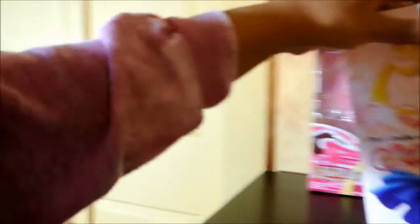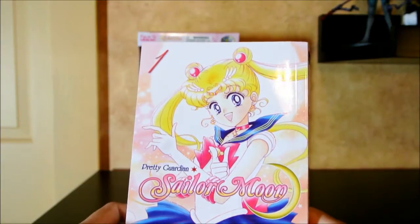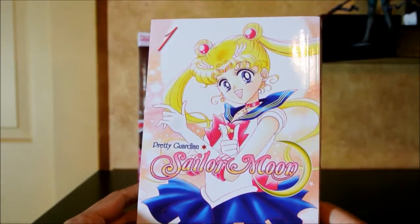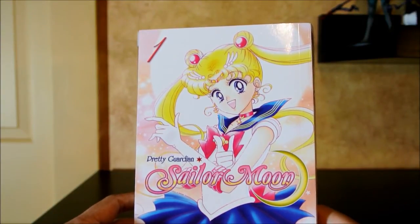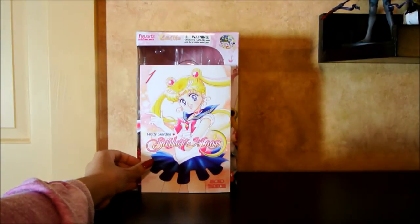For quick reference, I have my Sailor Moon manga. This is Naoko Takeuchi's original drawing, which is what Crystal is more reminiscent of. The original anime, though a little bit more cartoonish, sticks with these designs as well. So we'll be looking at that when we look at Sailor Moon.